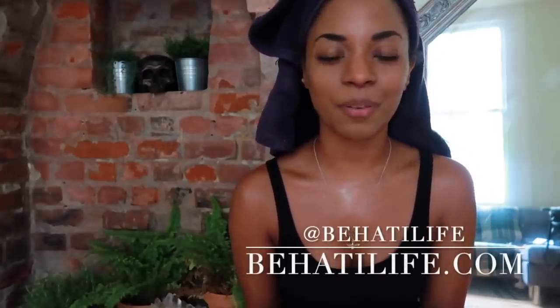Hey everyone, welcome back to my channel. Franklin's here if you can't tell. You know, dogs sense things faster than sometimes we humans can. Welcome back to my channel. I'm Jessica Alexandria, the head witch behind Bahati Life Apothecary. Thank you so much for tuning in.